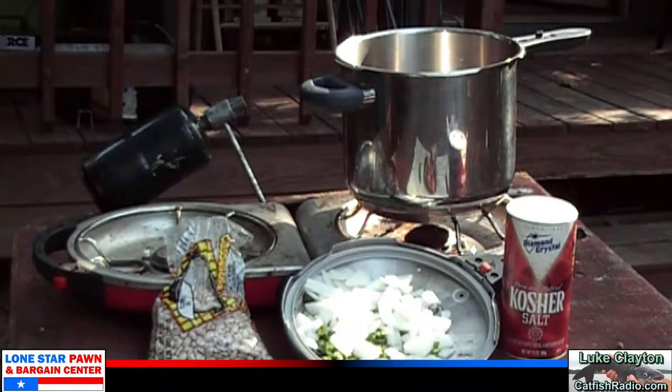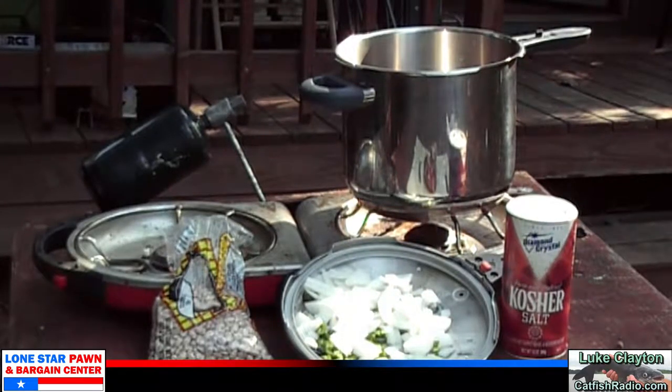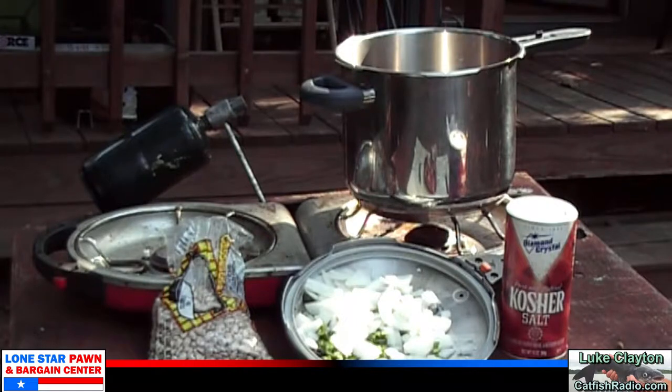Well folks, it's your old buddy Luke Clayton, and what you're looking at here is the makings of some of the very best refried beans you've ever eaten in your life. I'm going to get down here in front of the camera and show you how to assemble all these ingredients. The finished product is going to be some nachos made from our refried beans, but this is an awesome recipe to use at camp, home, or anywhere.